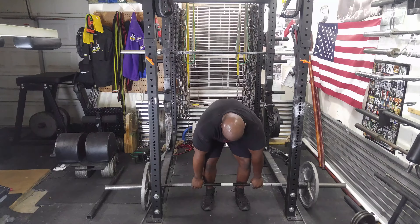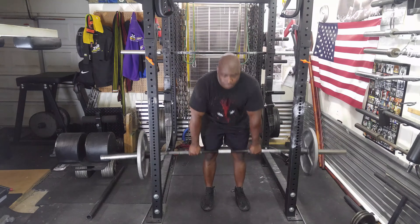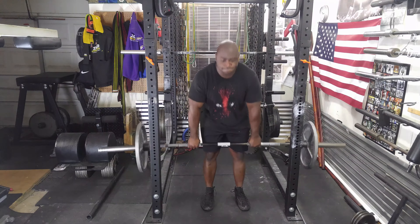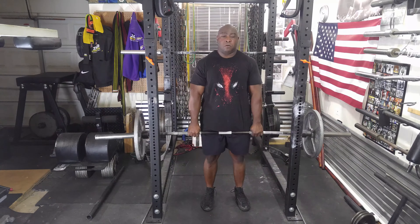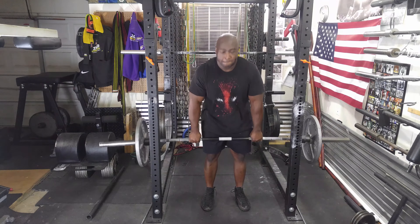I then followed that with stiff leg deadlifts — three sets of five using 135. The goal was to stretch, not to do a maximum effort weight or speed deadlift. Just to stretch my hamstrings and lower back.